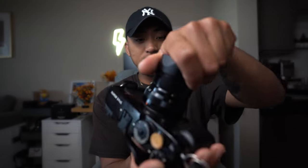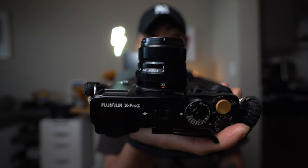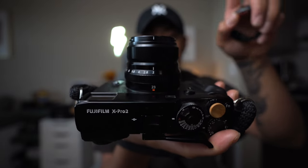I only have two complaints about the 23mm F2, and they don't really have to do with how it performs — more with the build and form factor. When you take the lens hood off, it's very manageable and still a tiny lens, but without a lens hood it just kind of looks weird — it tapers upwards and has a strange shape. The included lens hood is just a little plastic ring that doesn't look very nice.